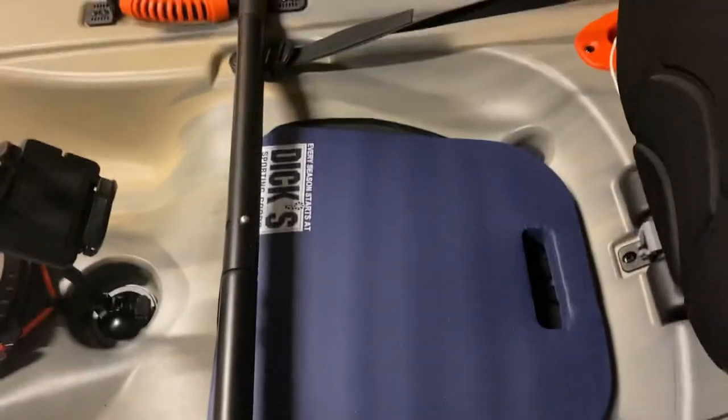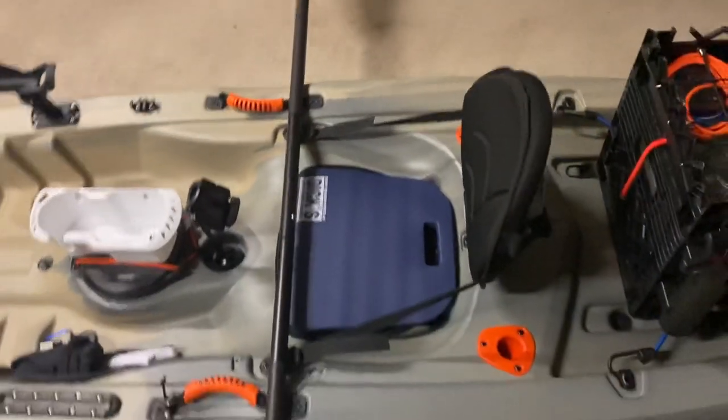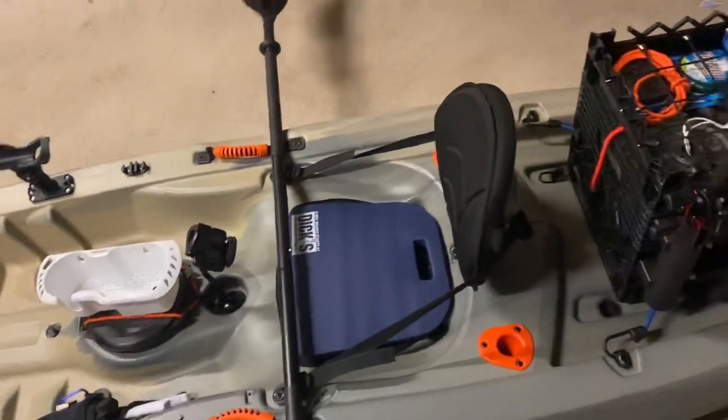Absolutely crucial is a pad or new seat for the chair. I didn't want to spend 50 bucks on it — it's the AMC. I got a butt pad. It does me just fine.